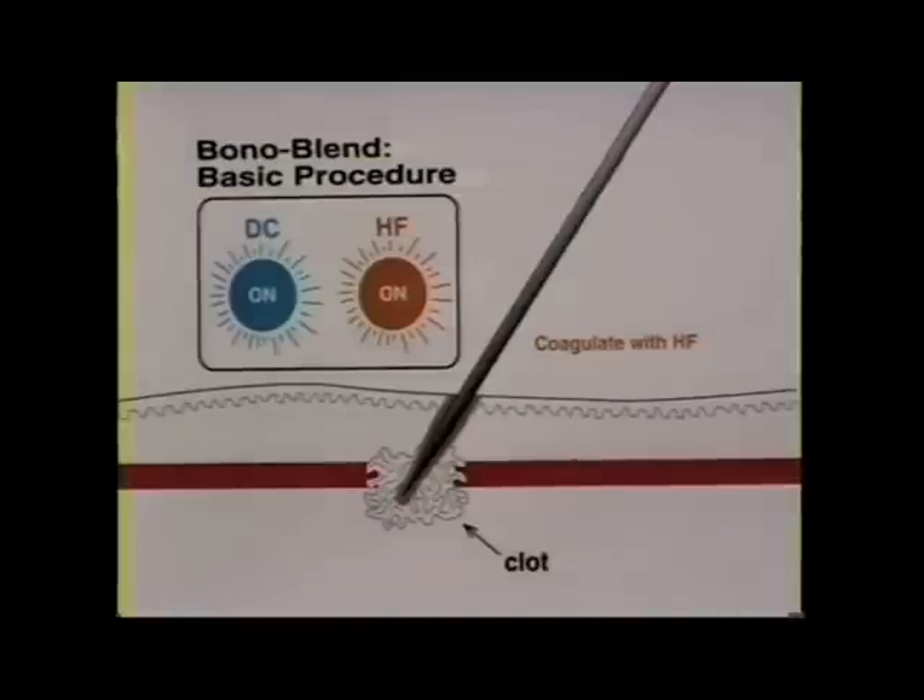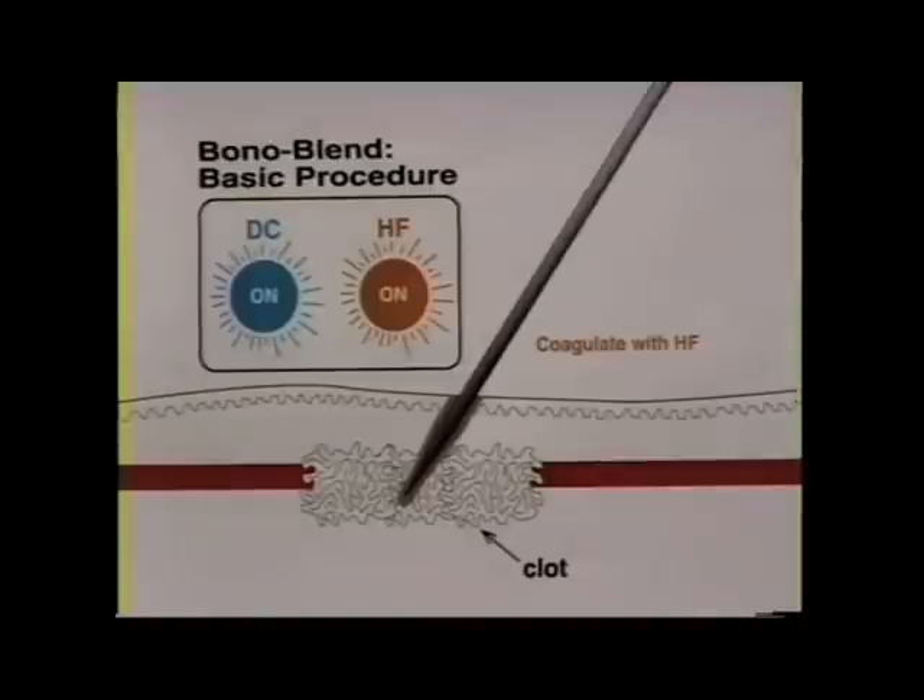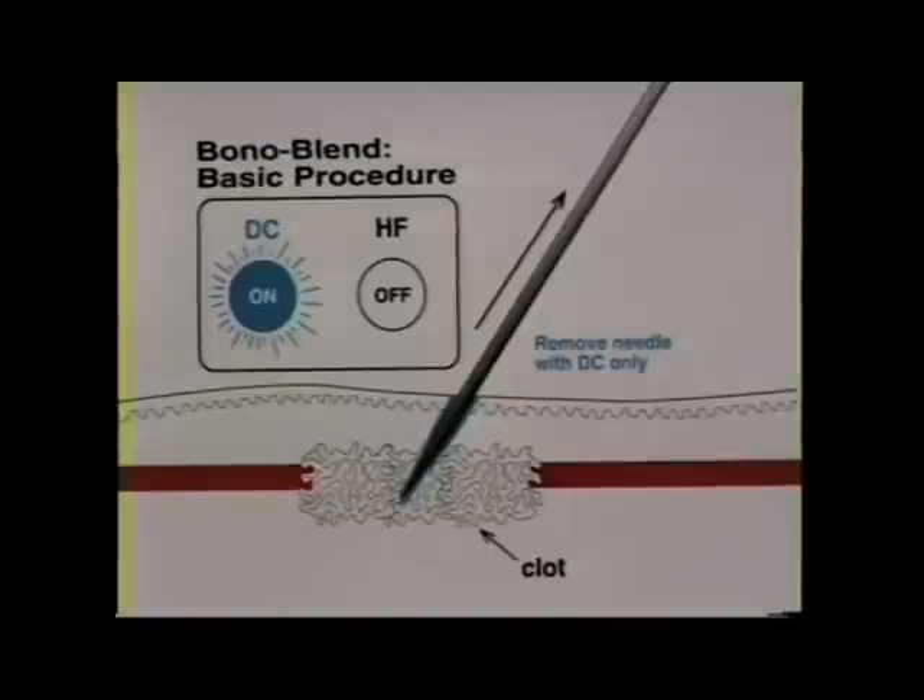Once in the blood vessel, you switch on the high frequency to rapidly coagulate the vessel. The direct current is usually left on because the high frequency supersedes the direct current. Within a couple of seconds you will clearly see the clot form as the vessel blanches.